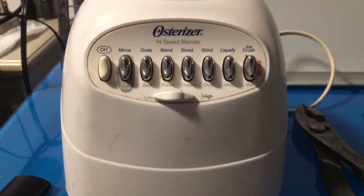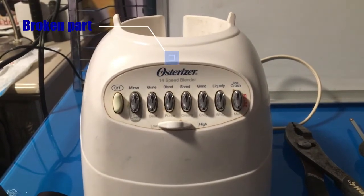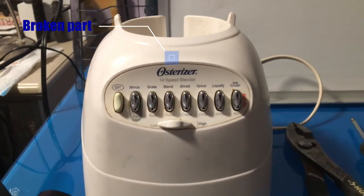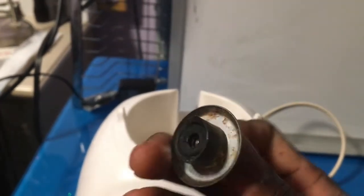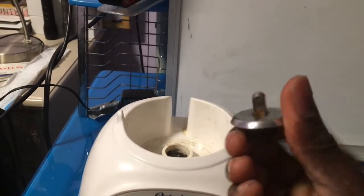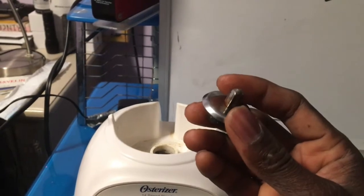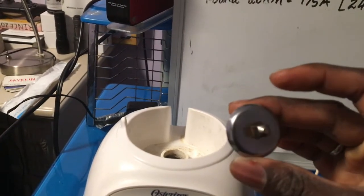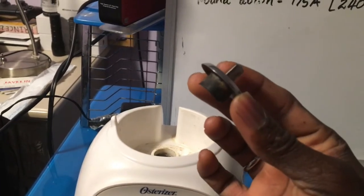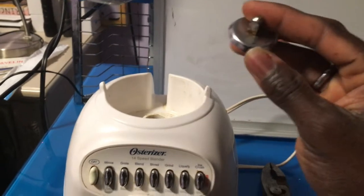All right, so we have this Australiser 14 split blender. As you can see, it is in very good shape. The issue I have with it is that it has lost the stem here, and this is a big issue because, as simple as it may look, it has no use to actually turn the blade that is within the top or the glassware that's seated on it. So we have lost this component right here and it's very vital to maintain the rotation of the blender.